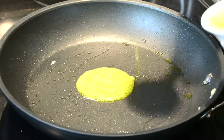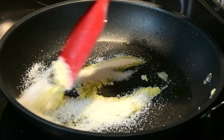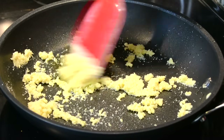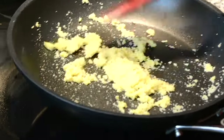Now to our pan we're going to add half a tablespoon of ghee, and to that we're going to add in two tablespoons of semolina. We're quickly going to roast the semolina in the ghee until we get a little color. Our semolina has roasted, so now let's take it out and put it into a bowl.